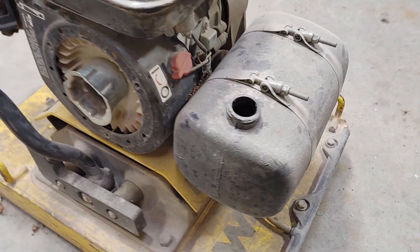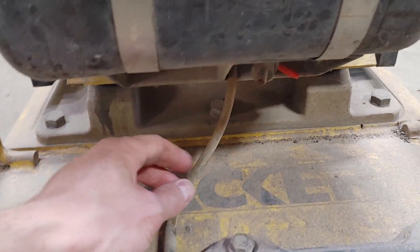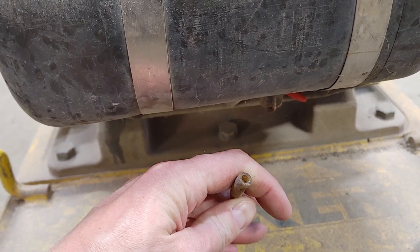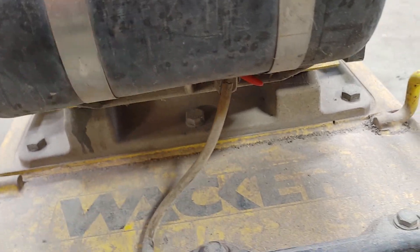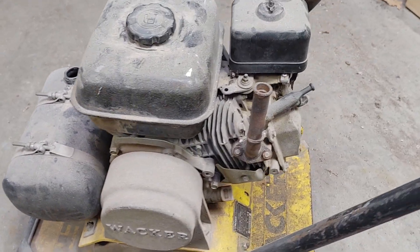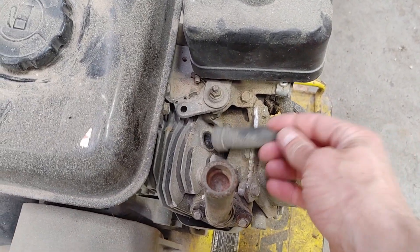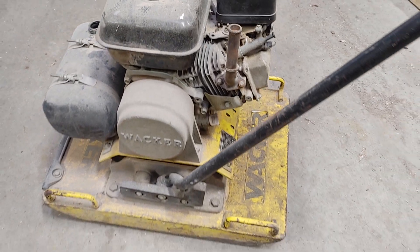Missing the recoil. Missing the water cap. This water line is probably no good. It's also not connected. Missing a muffler right here. Missing a spark plug. Who knows what else.